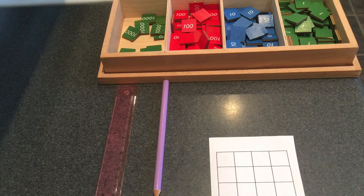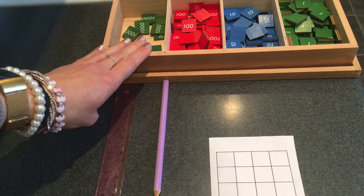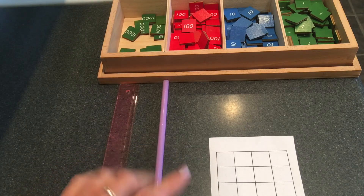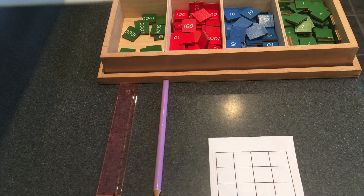Hi, let's do some static addition with the stamp game. I have my stamps — maybe you made your own with watercolors or you printed them out from the computer. I have my ruler, a pencil, and I have grid paper with one, two, three, four squares across it.